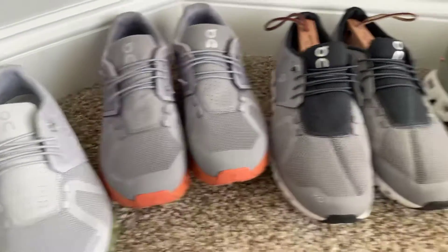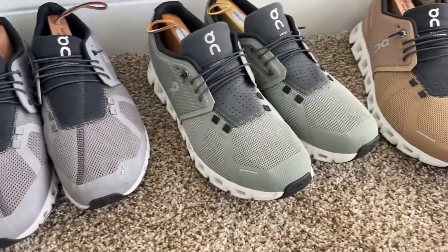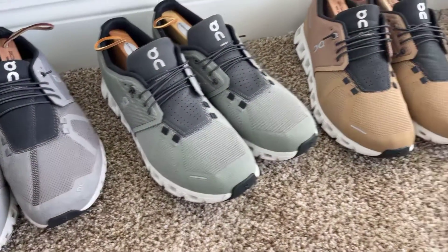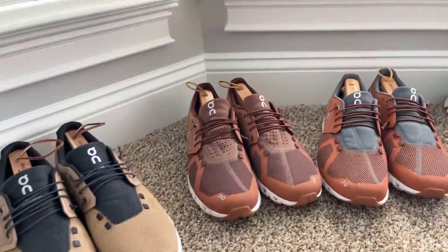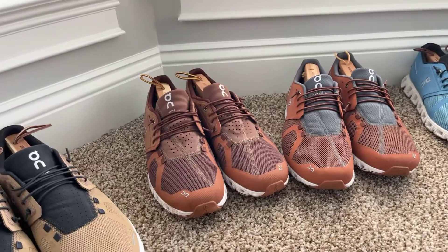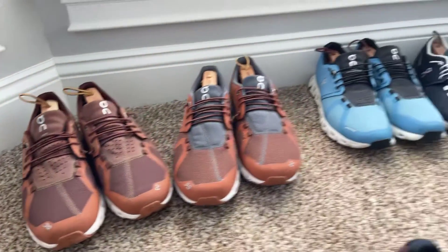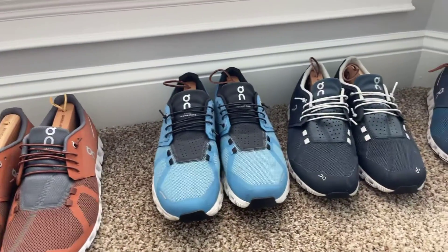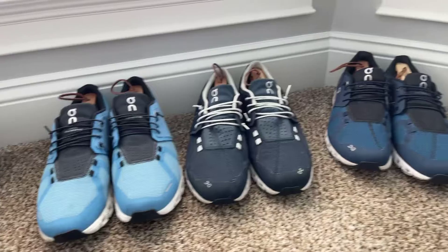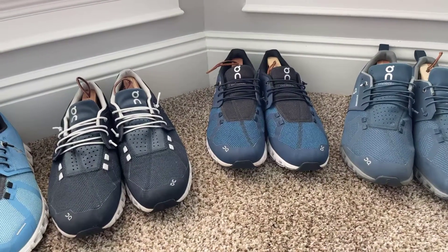Then there's the gray with the orange bottoms, the gray and black — they call this 'Lead,' it's kind of like a green. Then the tan and black, and then two I'd call browns: one is more of a brown, and one they said is more of an orange.